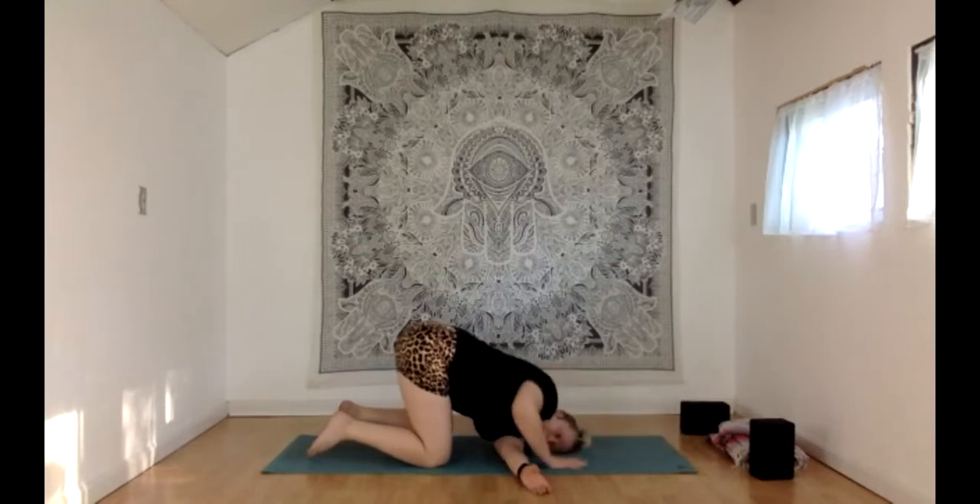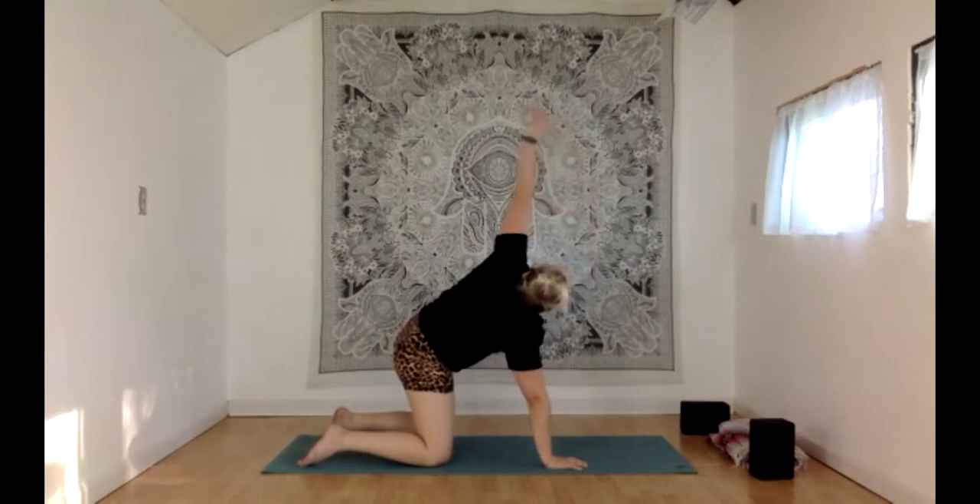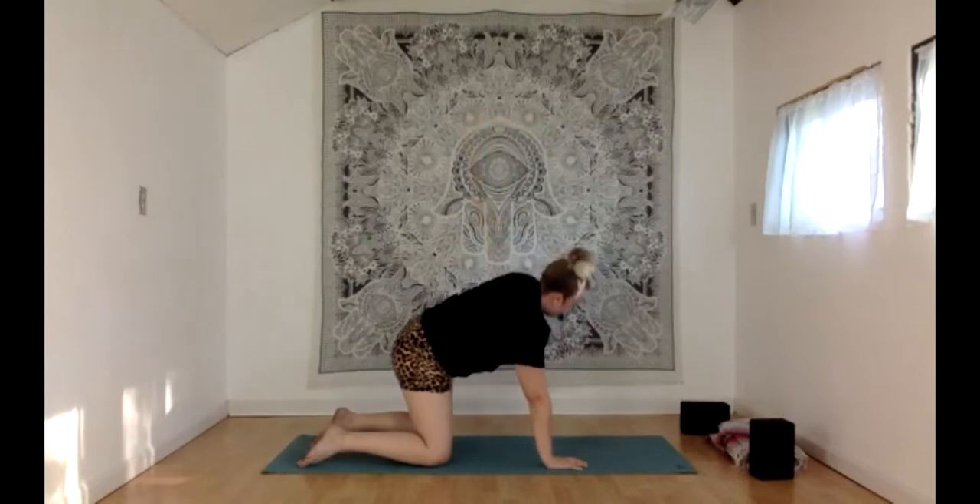Plant your right hand by your face, press your way all the way up, and reach that left hand high. Let's give some circling and motion to that left wrist now, maybe wiggling the fingers as well. Then bring that left hand back down to the floor.